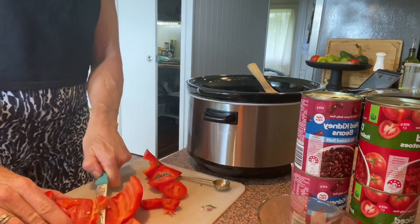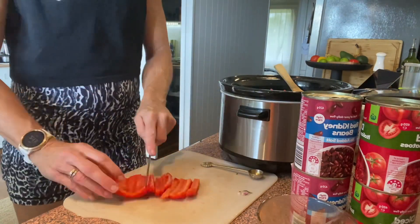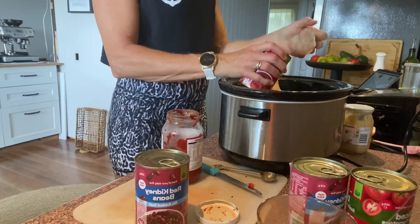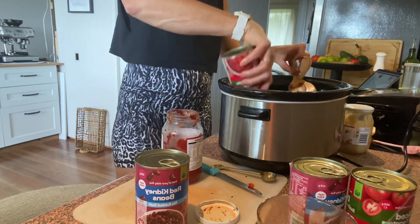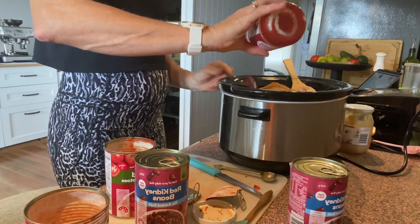Often meal prep is going to save you time by doing things like chopping veggies that you could be using for dinner through the week. It just saves you time through the week if you have a good bit of time on the weekend to do so.